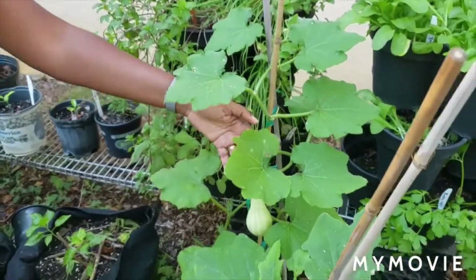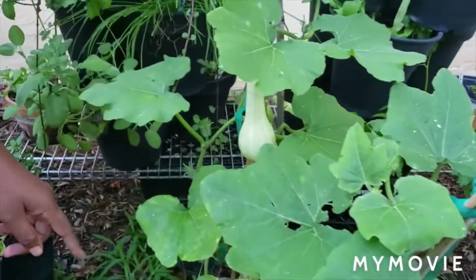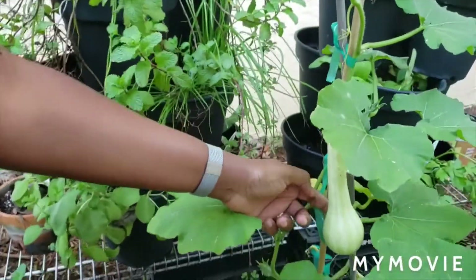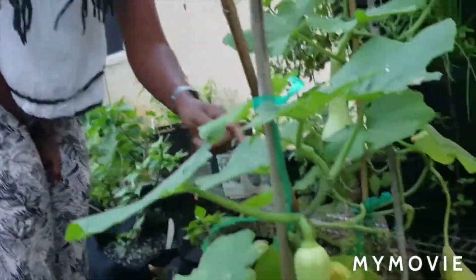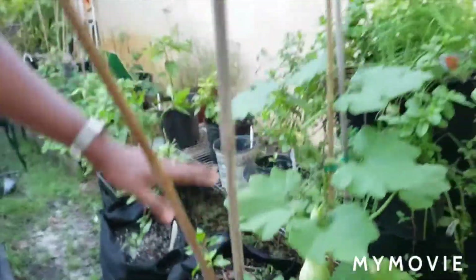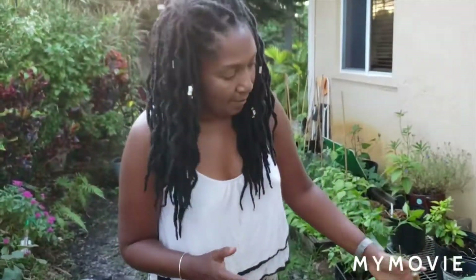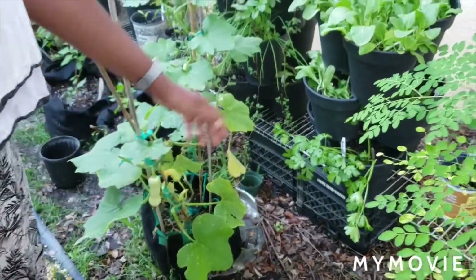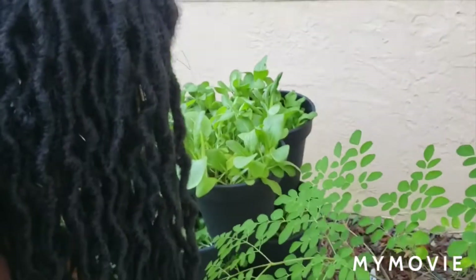Look at my free butternut squash pumpkin. On that same day, October 3rd, I stuck a couple seeds in here — I had never planted butternut squash in my life. But look at my butternut squash. I just pollinated this one one week ago and look how huge it is. And look at this other one that came out after. These are two seeds in a very small five-gallon bag, so I don't think I'll get a whole ton. But if I even only get these two I'll be very happy — and more blossoms are still coming out. And look at my parsley — it has taken off, it's huge.